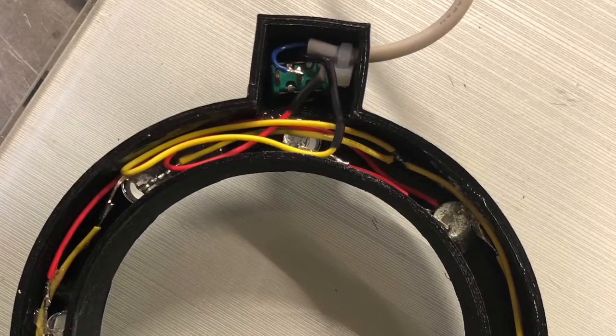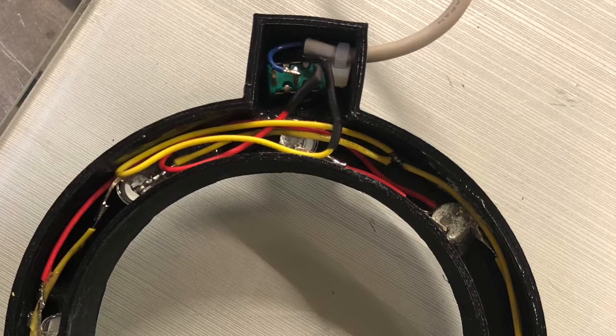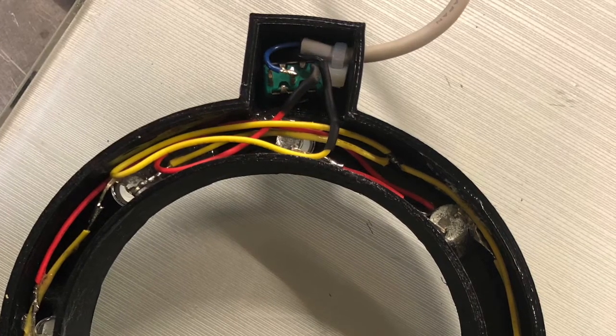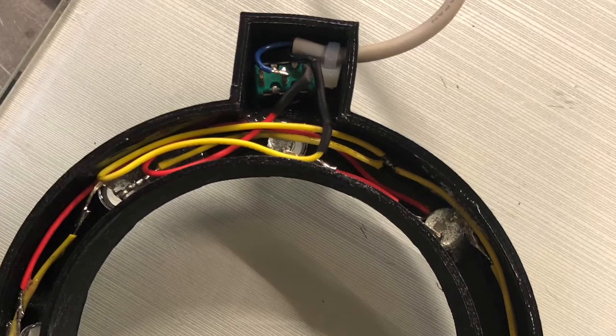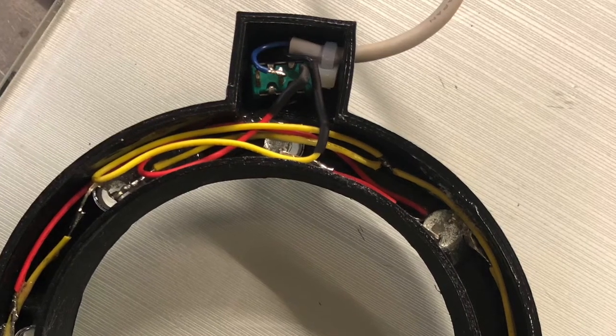This is just showing the LEDs epoxied in place, wired in place, and of course the switch wiring. And then the main power cord going out to an AC wall adapter that produces 9 volts DC.